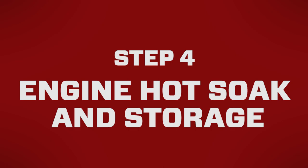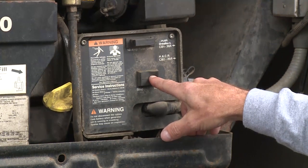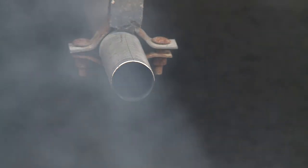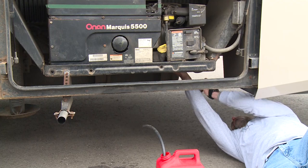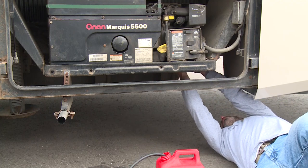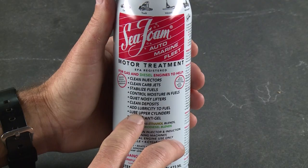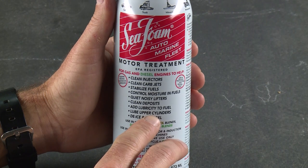Step four is hot soaking the engine and engine storage. At this point, you have two options. If this is a routine cleaning, let the Seafoam hot soak in the chamber for five to 15 minutes, then start the engine back up and let it run for another five minutes, allowing any dissolved hydrocarbon residues to burn through. When you're all done, reconnect your main fuel line. If you're planning to store the RV for a season, you're all done. Seafoam not only stabilizes the fuel, it's a high temp oil that works to lubricate and protect the carburetor, intake, chamber, and compression rings.